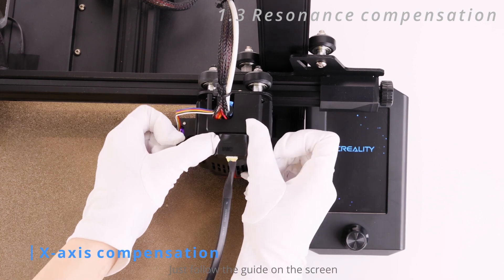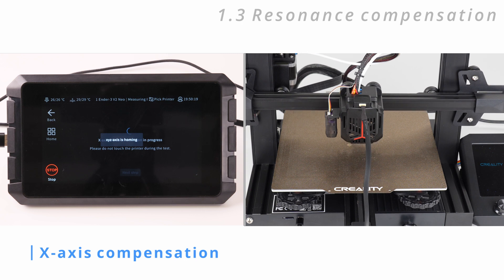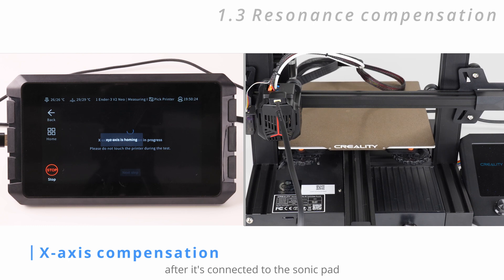Just follow the guide on the screen to install the sensor on the print head and on the print bed in turn, and you can finish it quite easily. You only need to do it once for your printer after it's connected to the Sonic Pad.